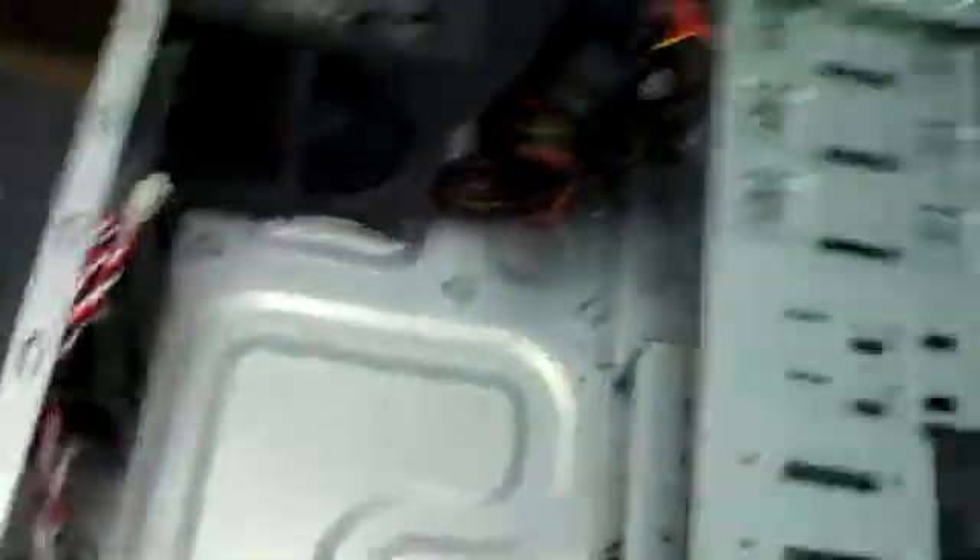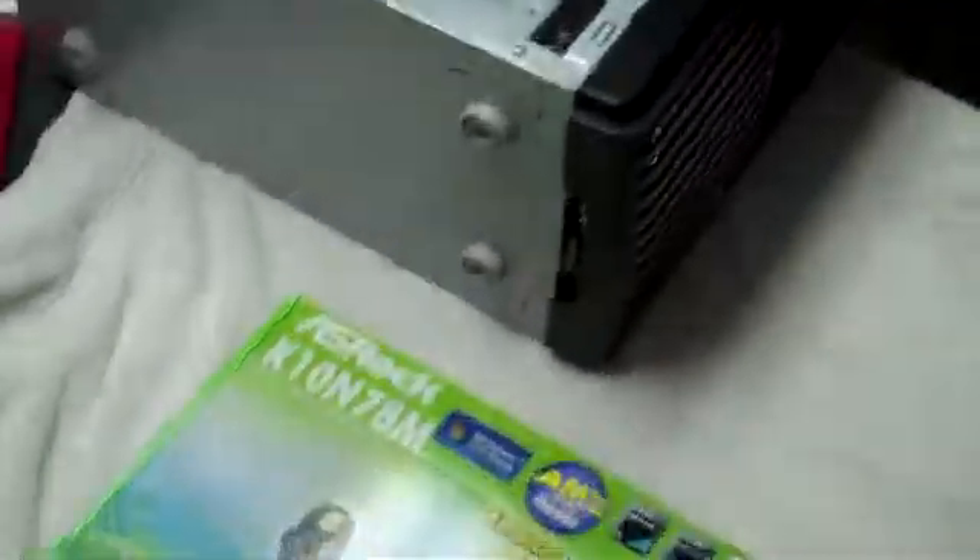Let me show you what we've got going on here. I've already positioned the cases out of my way, and we're going to first start by putting these processors into the motherboards here. Step one is obviously you've got to open the box.